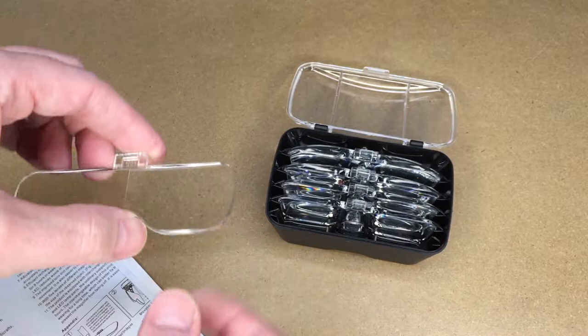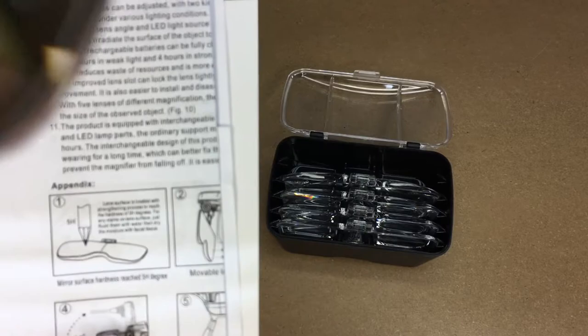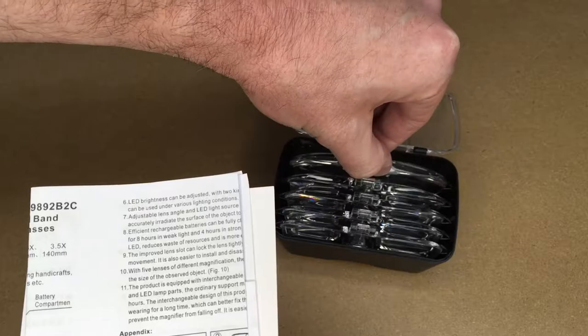You can see both the lens and the object through the camera. That's the 1x. Now let's jump up to the most powerful — that's the 3.5x. And let's go to the middle one.